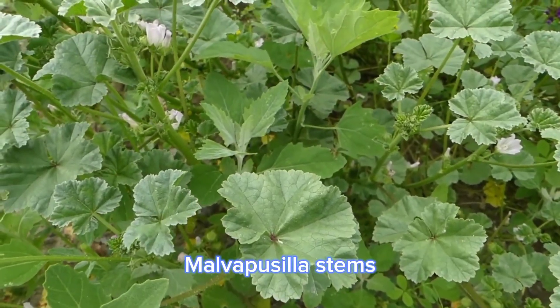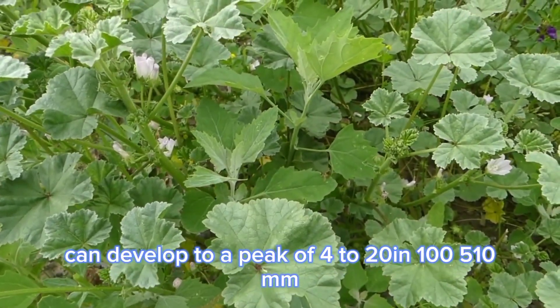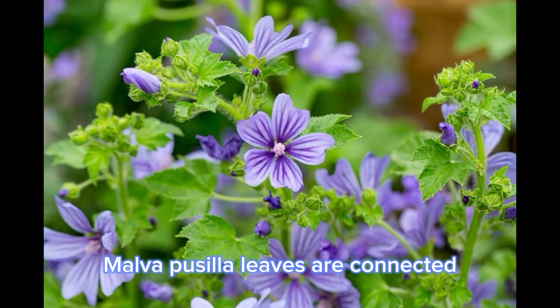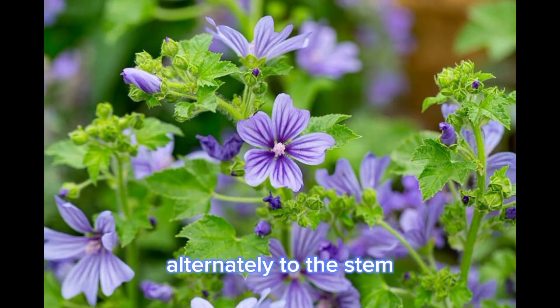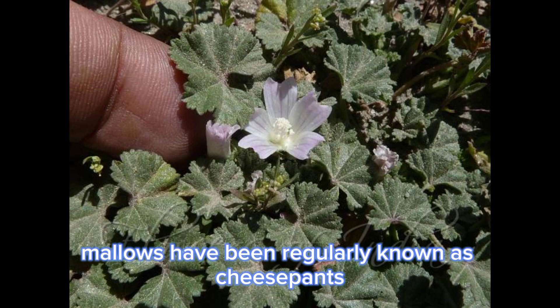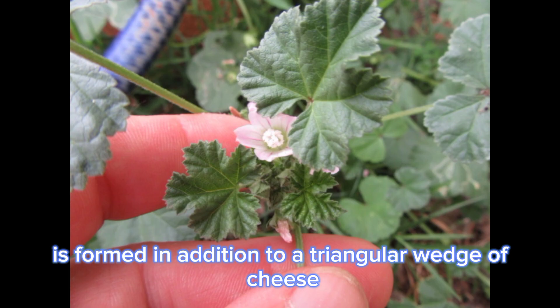Malva pusilla stems can grow to a height of 4 to 20 inches, or 100–510 millimeters. Malva pusilla leaves are connected alternately to the stem. Leaves have an orbicular shape, extensively triangular, with palmate venation and serrate margins. In the past, mallows were regularly called cheese plants due to the fact the carpel is shaped like a triangular wedge of cheese.